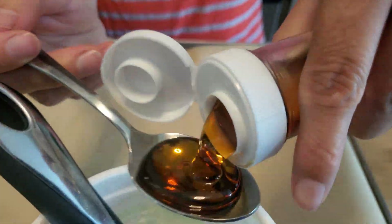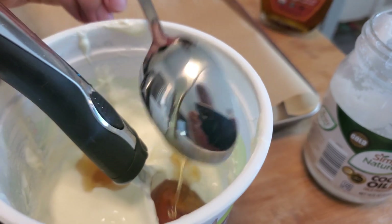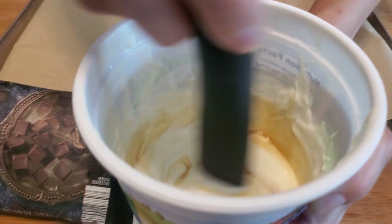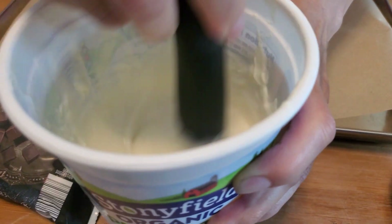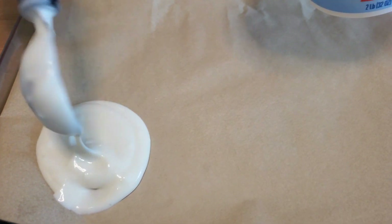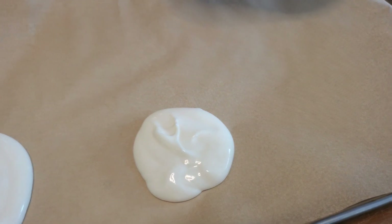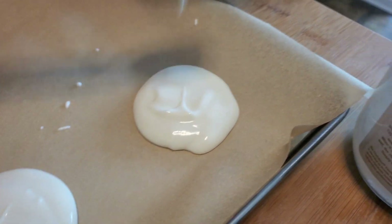Add 2 tablespoons of maple syrup to a container and mix it. Then use an ice cream scooper to scoop up the yogurt and add it to a tray with parchment paper. Add another scoop to it to make it bigger. After adding all of the yogurt you want, put it in a freezer for 2 hours.